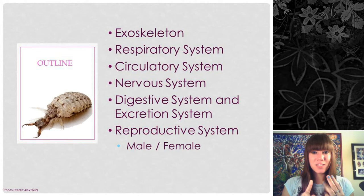Today we're going to be covering the exoskeleton, the respiratory system, the circulatory system, the nervous system, the digestive and excretory systems, and the reproductive systems of males and females. This is by no means a comprehensive list of all insect physiology, but it's a pretty good basic start for understanding how the inside of insects work.